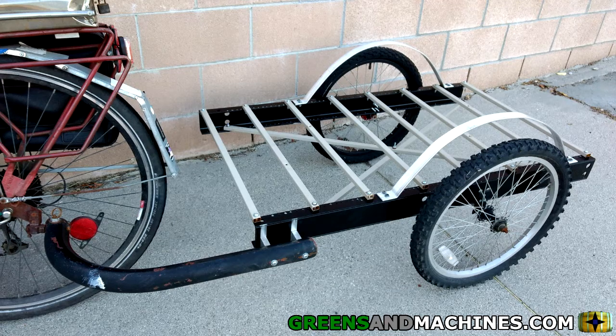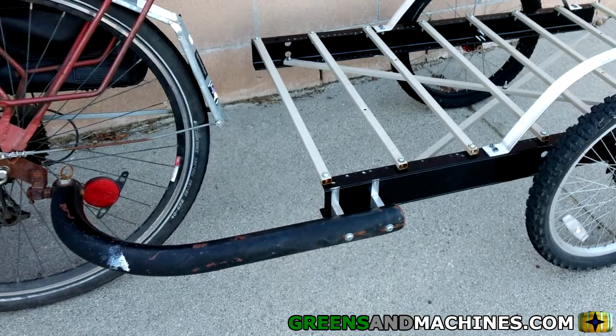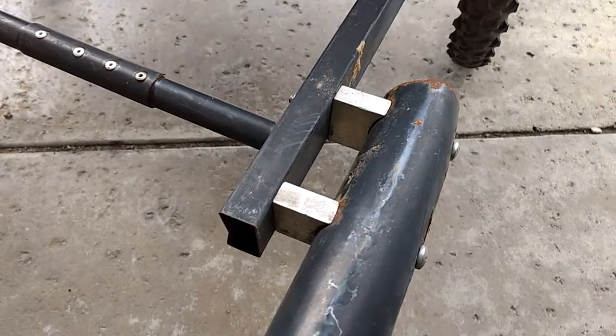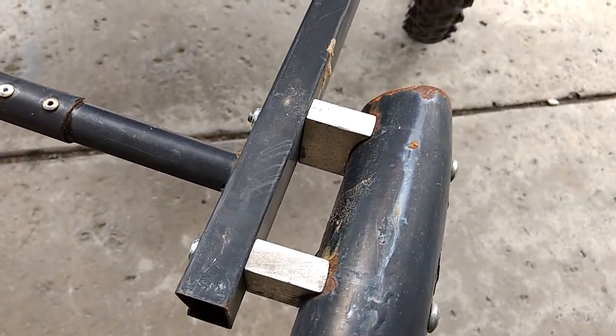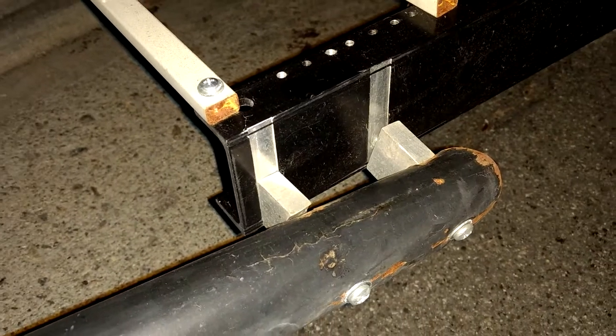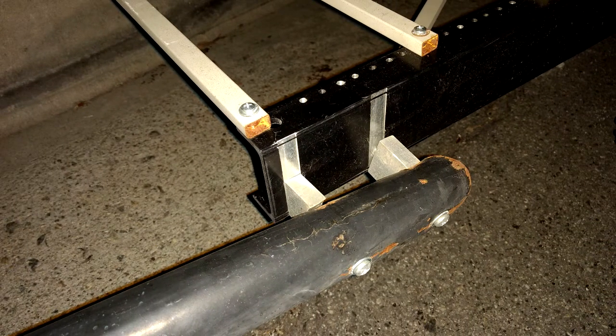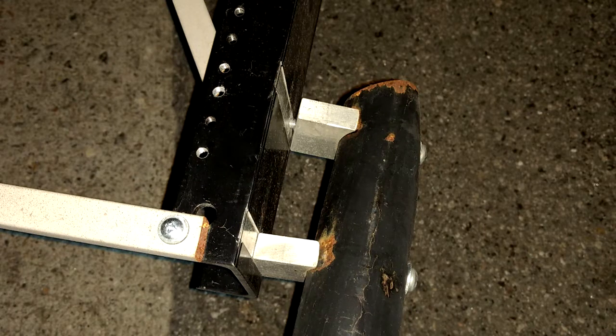When I upgraded my bike trailer frame last year, I neglected to do anything about the linkage which connects the trailer to the hitch. This was made from some very thin-walled tubing, and I knew it was the weak point in the design. It wasn't until I tried hauling over 100 pounds on a street with terrible pavement that the problem became evident — the 4-inch screws holding the linkage onto the frame bent under the force.